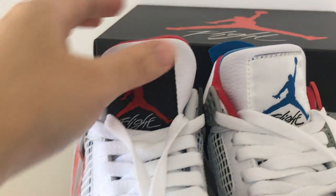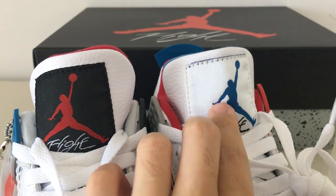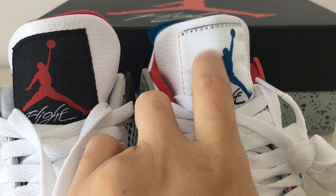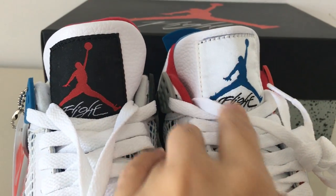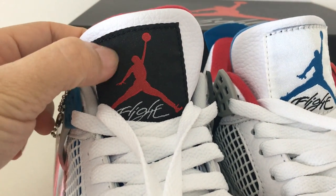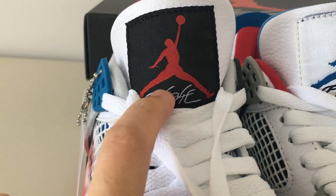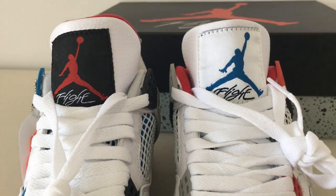And about the shoe tone — you can see the shoe tone here. One embroidered blue Jumpman, and the Flight letter here. And this background is the white color, but fairly smooth. And the other one underneath, the background is the black and the gold, the red Jumpman, and the Flight is the white color. So both with different colors.